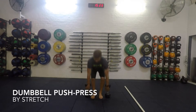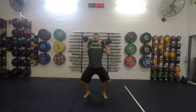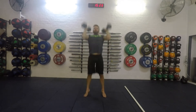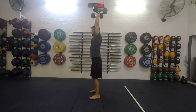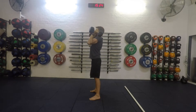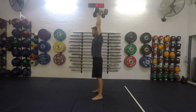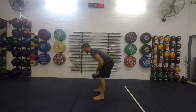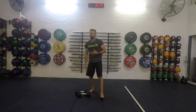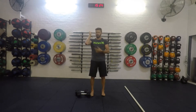We're just going to take a look at a dumbbell push press. As we set up for this, we're going to have the dumbbells resting on the shoulders. The elbows are in front, maybe a little bit of an angle here, like a front rack position with our barbell.